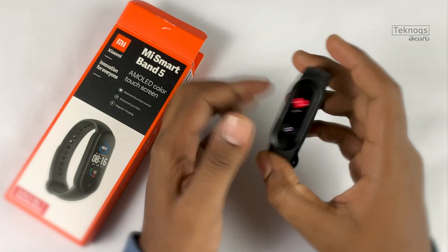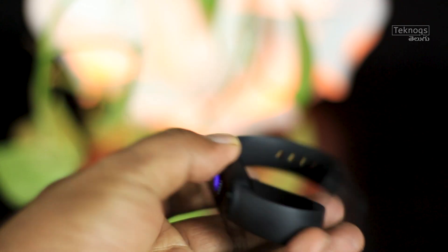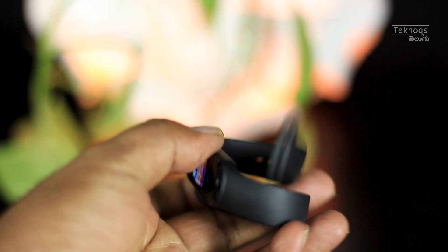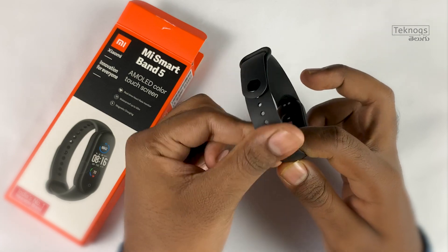This Mi Band is very lightweight. The band alone weighs 12 grams, and with the strap it is 23 grams — which is very lightweight. It is made of TPE material, giving it a rubber-type feel.